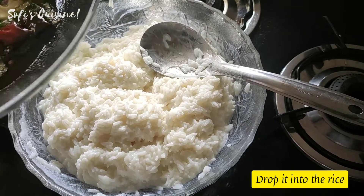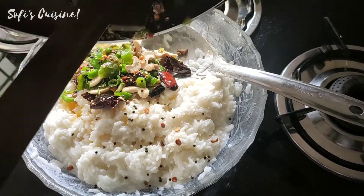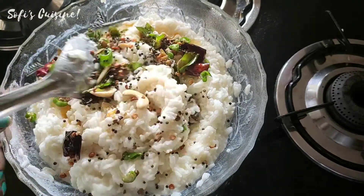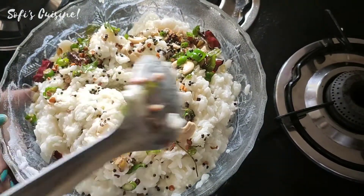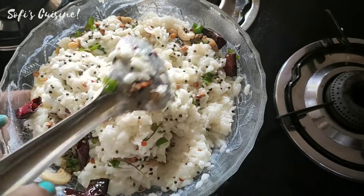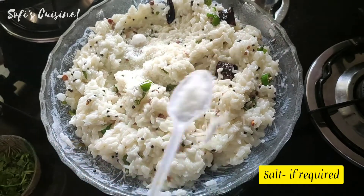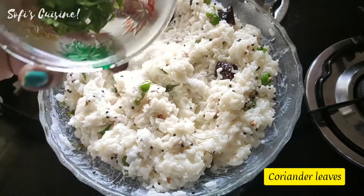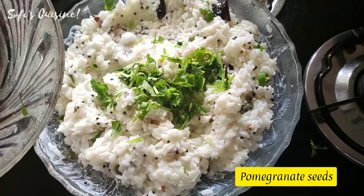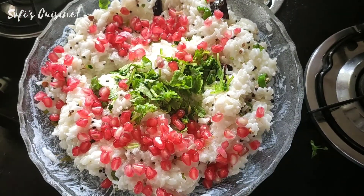Mix the rice. If you want to mix it up, you can mix it up.